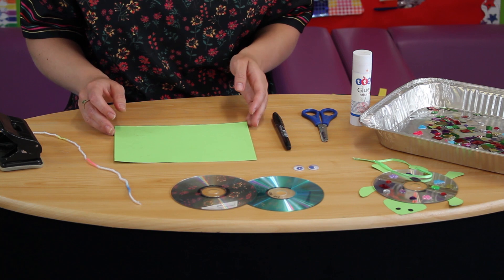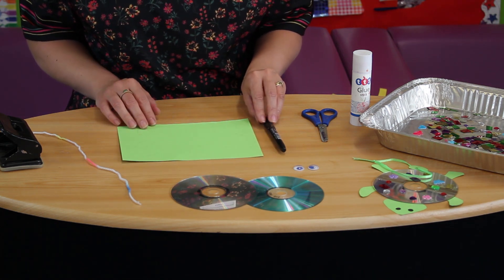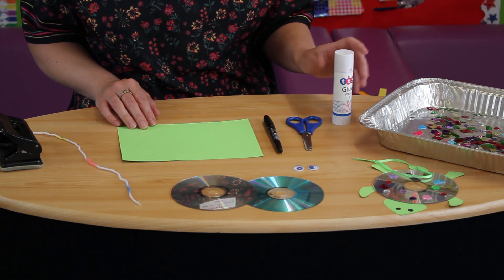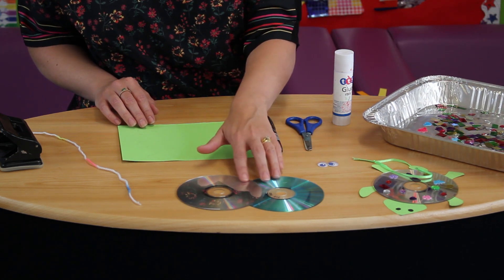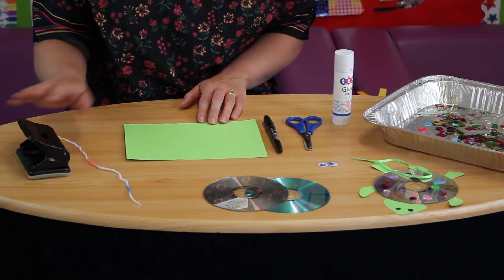To do this craft you'll need a piece of green card, a pen or a felt tip, a pair of scissors, a glue stick, some shiny objects, some googly eyes if you have them, one or two CDs, a piece of string and ribbon, and a hole punch.